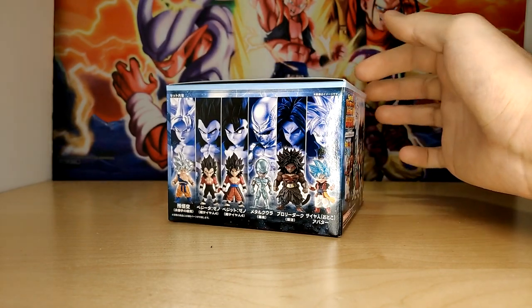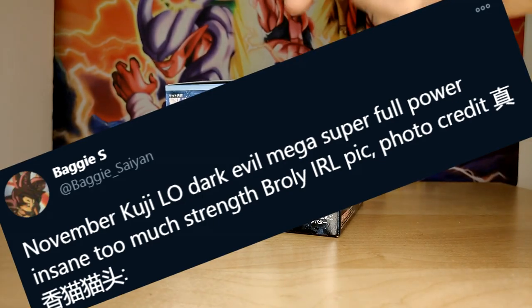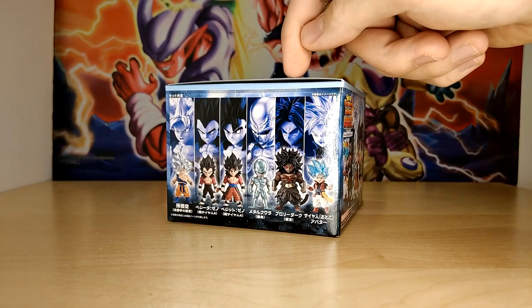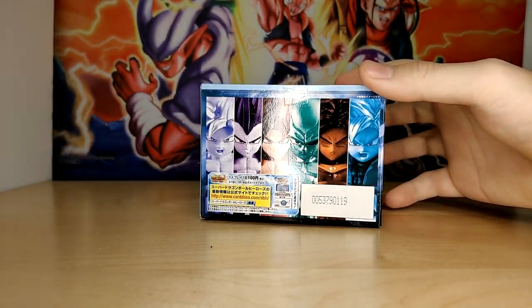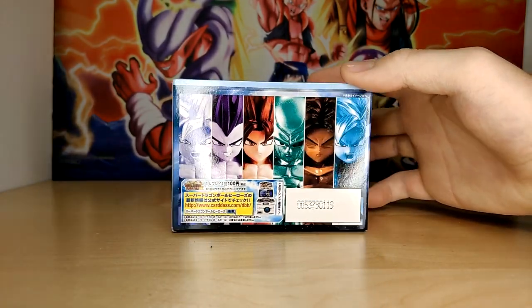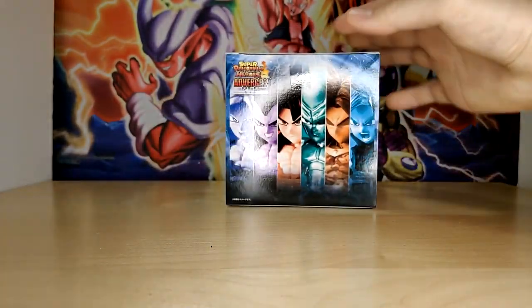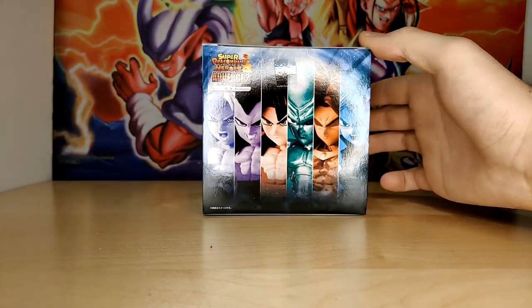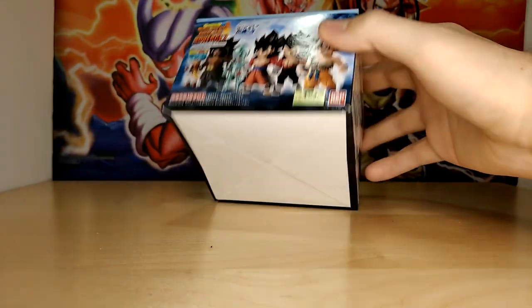Since this is Dragon Ball Heroes, we're taking a look at a bunch of Dragon Ball Heroes characters today. We have Xeno Super Saiyan 4 Vegeta, Xeno Super Saiyan 4 Vegeto, Golden Metal Cooler Core, the full power dark dragon ball-possessed Broly — ridiculous name — and Super Saiyan Blue Beat. All of the character portraits are on the back, which is pretty cool, and the top of the box looks great with all the boys represented.